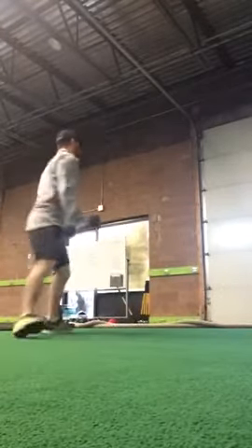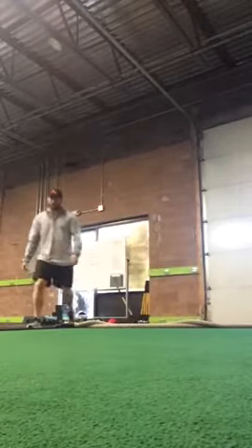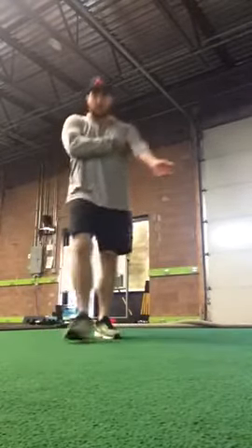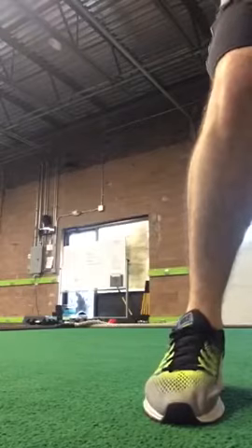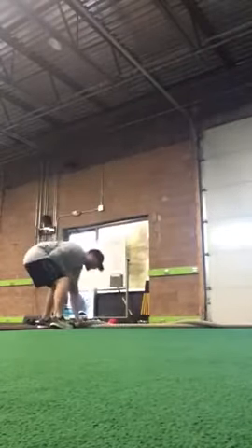Heavier dumbbell is harder, lighter is easier. Next one will be rope circles — it's a density set. First exercise is rope circles, three each way, and then rope reverse lunge, three each leg. So it's our basic body weight density set.